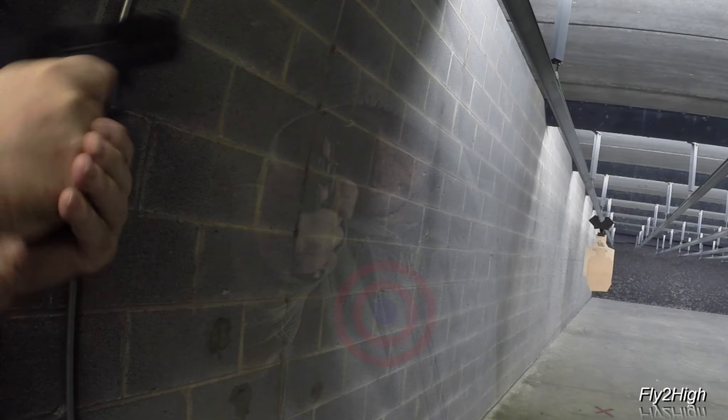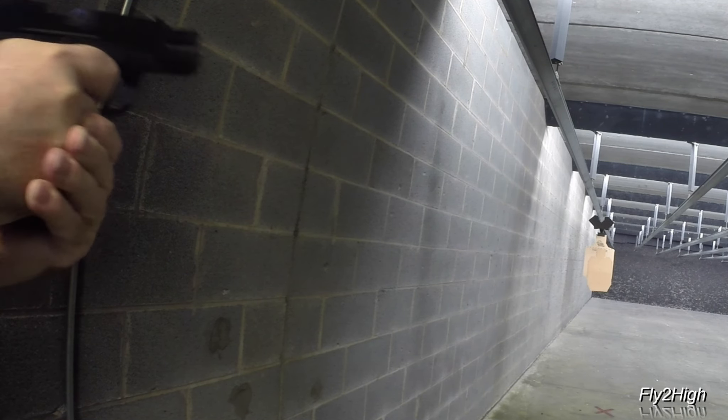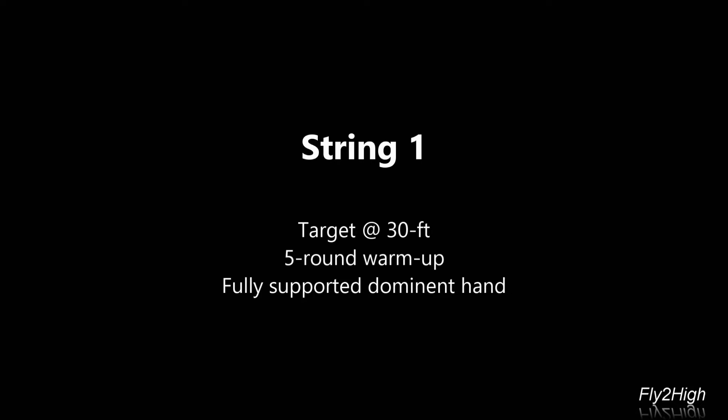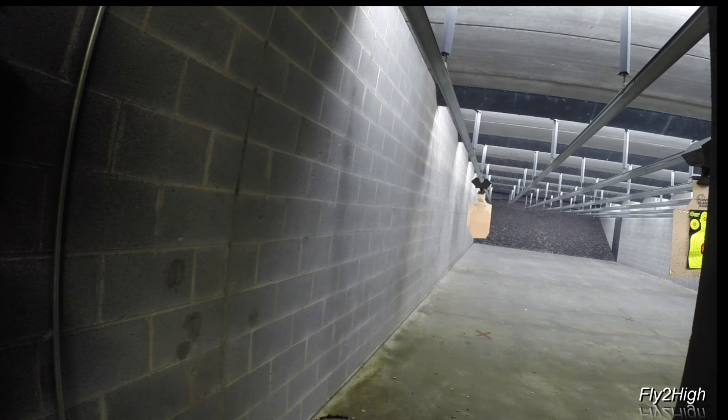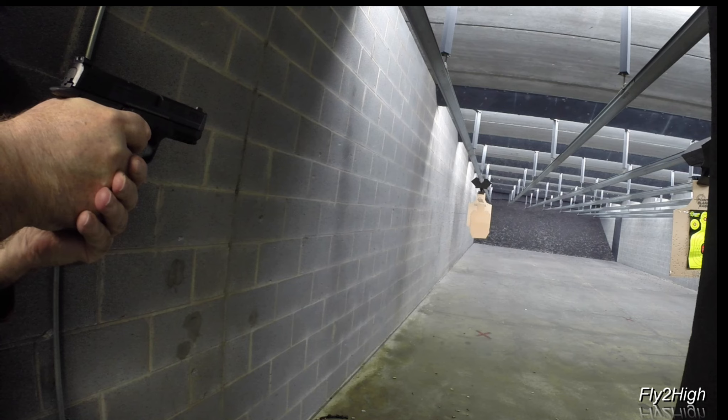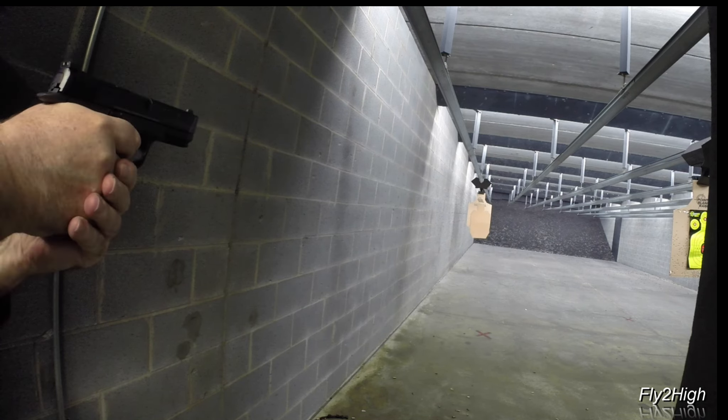Today's drill is all about improving weak hand and single hand shooting skills. Starting with stage one, which will be a warm-up using a fully supported weapon in my right hand. The target is already downrange at 30 feet, waiting on five rounds to center of mass.